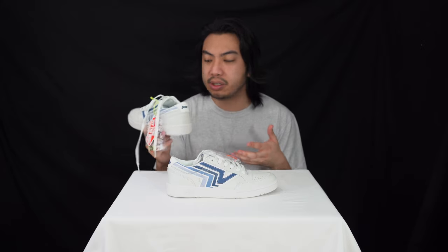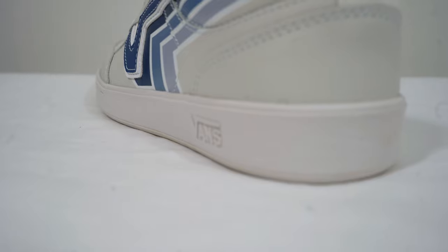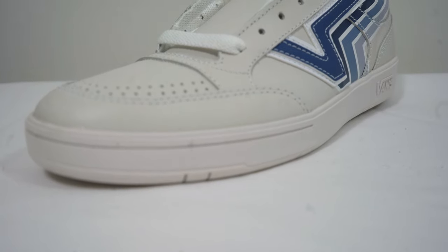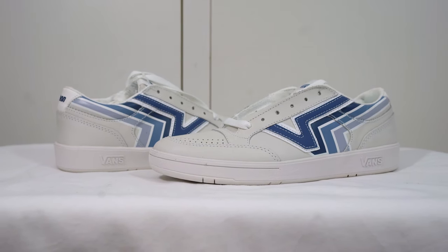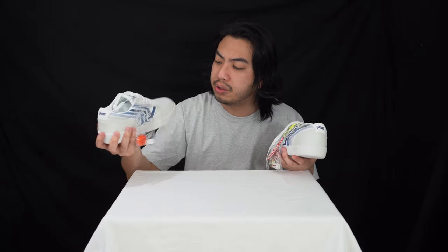Moving along, the sneaker is deceivingly light, and that is mostly because of the foam midsole — very cushiony. Vans were built for skating, so it's there for support and comfort underfoot. Moving onto the upper — the website says it's leather, but to me it doesn't feel like leather; it feels more like pleather. Upon closer inspection, it's not really white — it's quite grey.